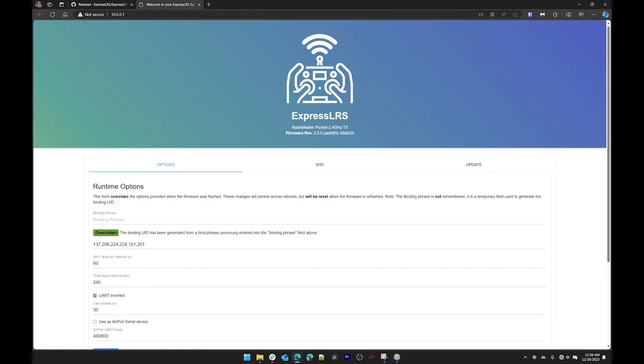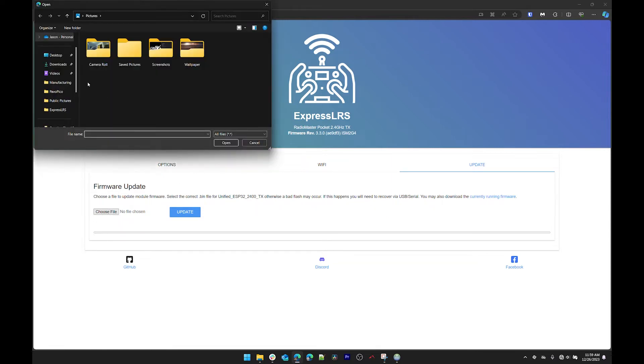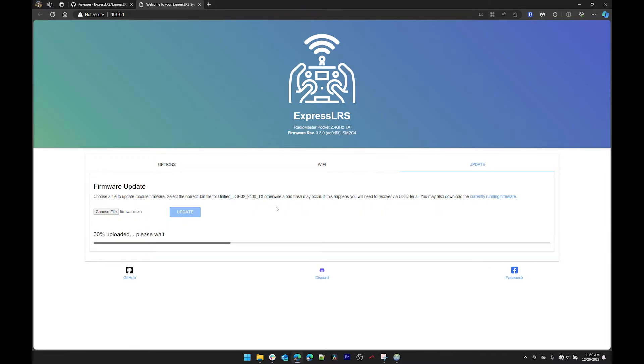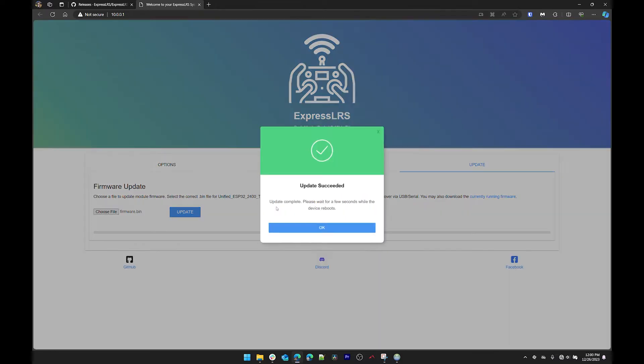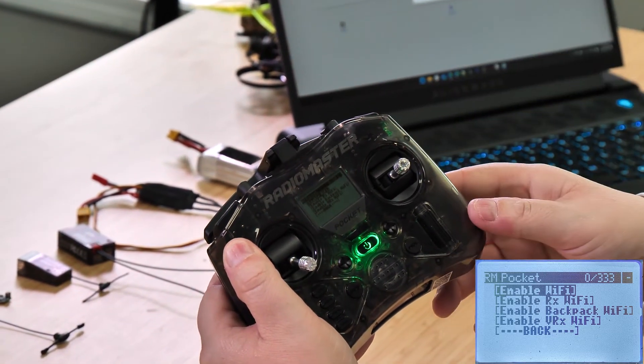This page shows your currently installed firmware version, which is 3.3.0, and we want to update that to 3.3.1. Go to the Update tab — this is where you upload the file you created earlier. Click 'choose file', go to your desktop, select the firmware.bin file, click open, then click Update. You'll get a progress bar, and when it says 'update complete' wait a few seconds for the device to reboot. Once it's back to showing 'enable Wi-Fi' on the radio, it's rebooted and ready.